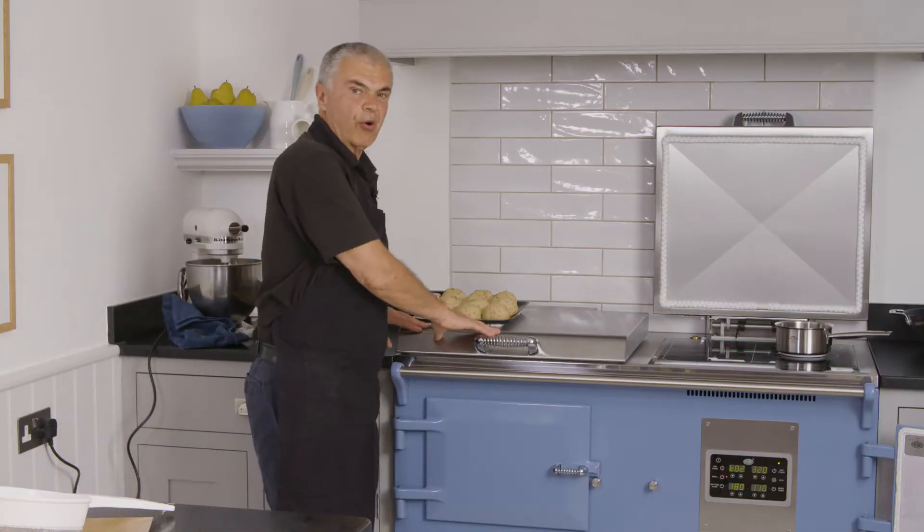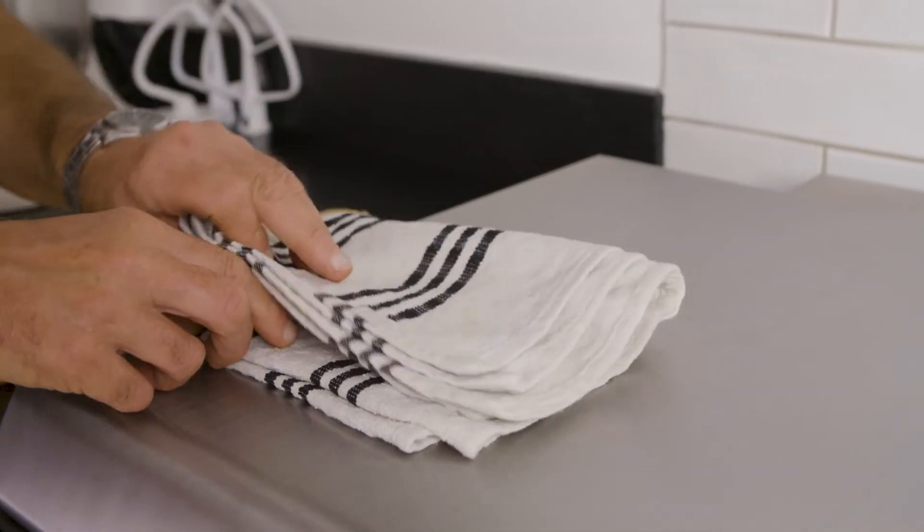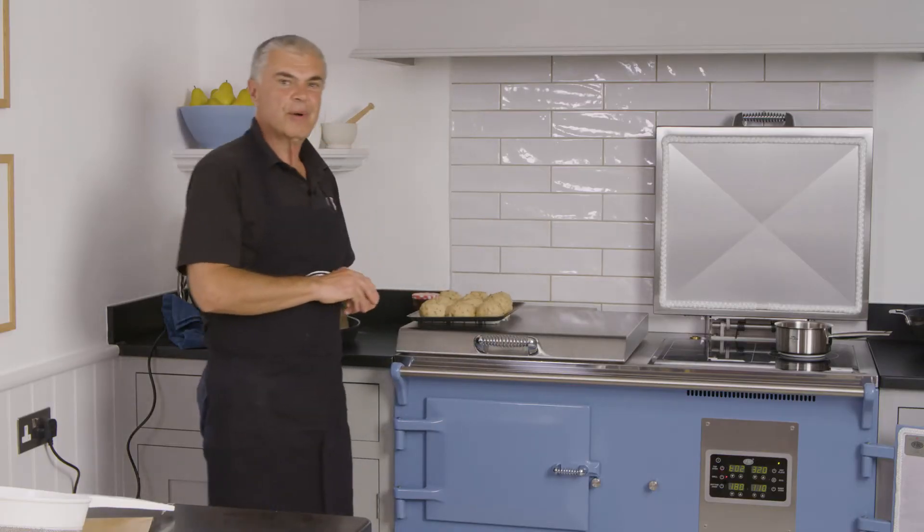Using the lid of your Everhot we can prove our bread, but we can also secretly iron the tea towel underneath. With a nicely folded tea towel, it comes out nicely ironed and the bread is proved.